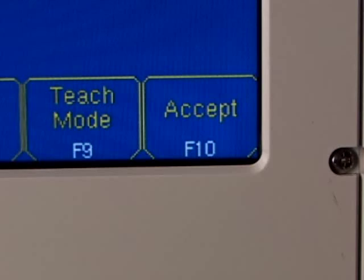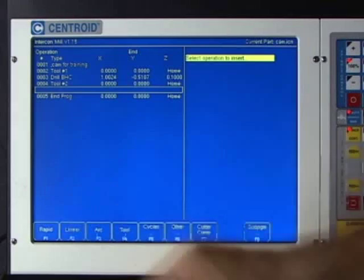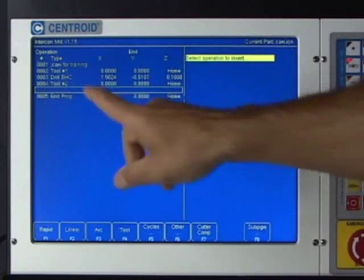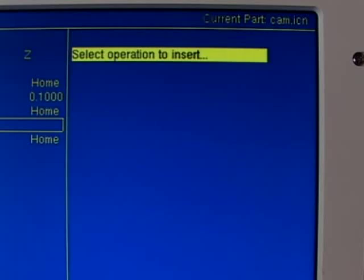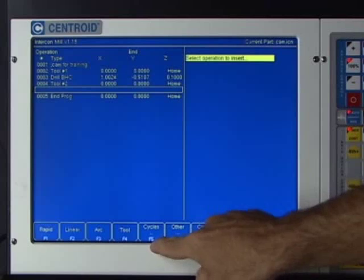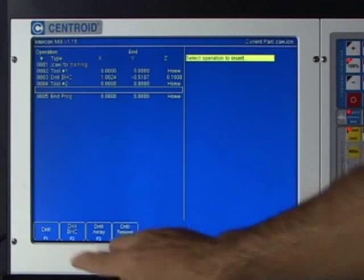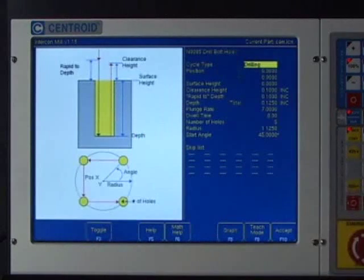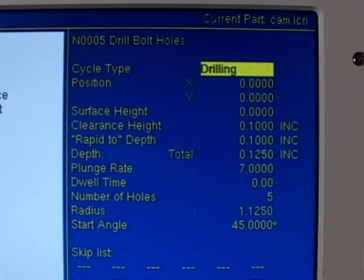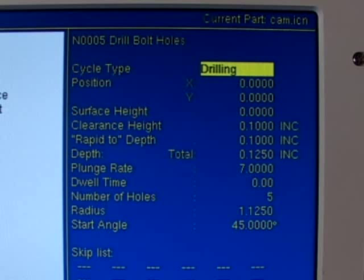Hitting F10 Accept, Intercon stuffs that information into line number four — the tool change. Now it's asking what we want to do with tool number two. We want to drill those holes, so we'll do the same as before: F5 Canned Cycles, F1 Drill, F2 Drill the Bolt Hole Circle. Intercon actually remembers all the information we typed in for the center drill, so I only need to make some small changes.